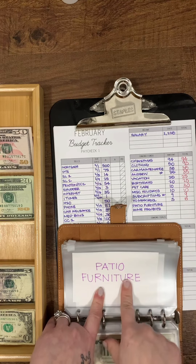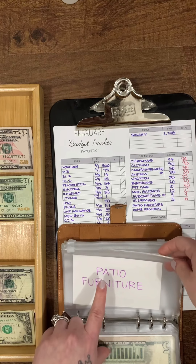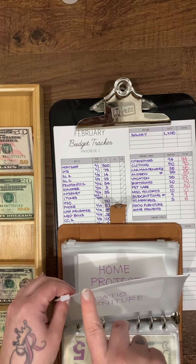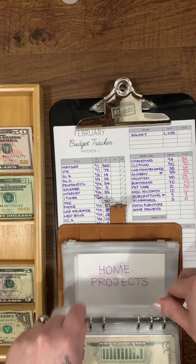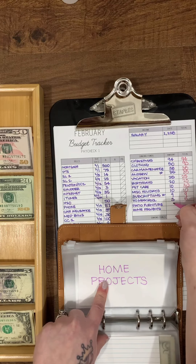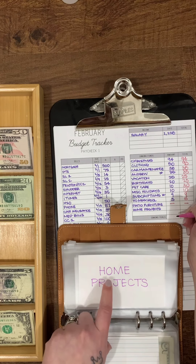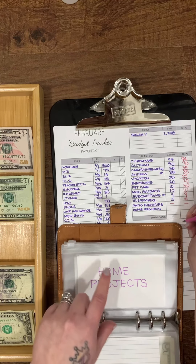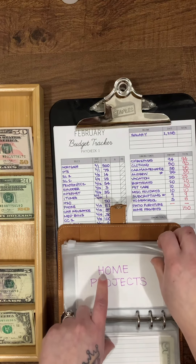Patio furniture is a new sinking fund — we just moved into a new house with a beautiful deck and have no outdoor furniture, but nothing is going into it this check. Home projects was going to get $150. We already spent it — my husband got something for an ongoing home project. It went fast.